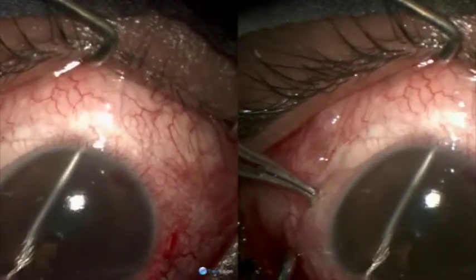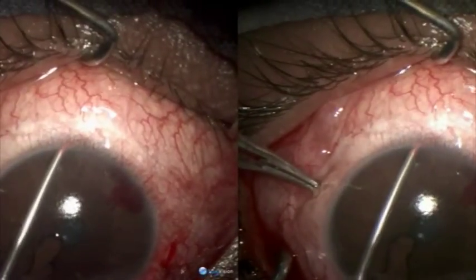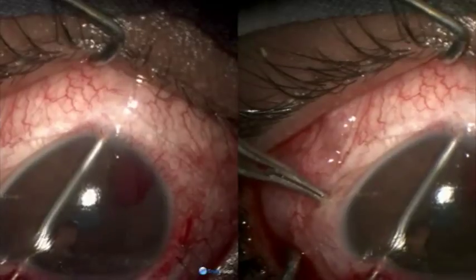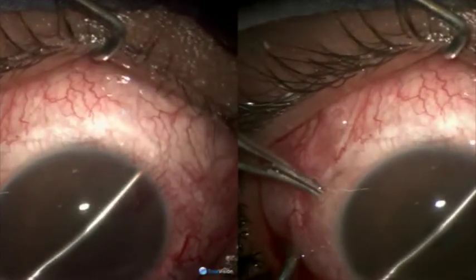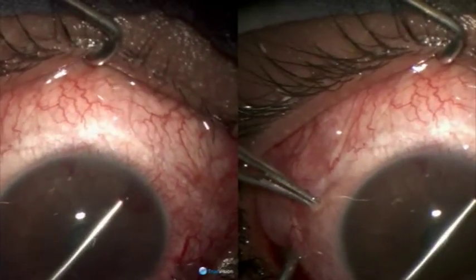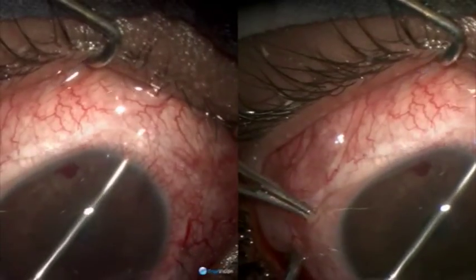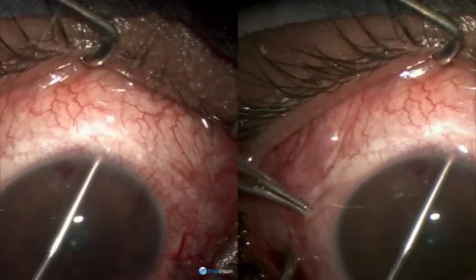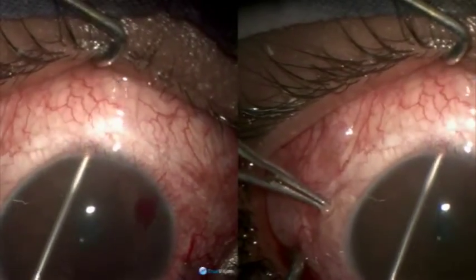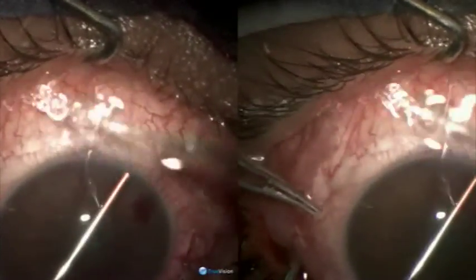It should go 4 to 5 millimeters beyond the limbus. You can see how it is pushing the sclera, so you can gauge the depth of cyclodialysis. It is preferable to have cyclodialysis which should cover about one-sixth of the circumference.